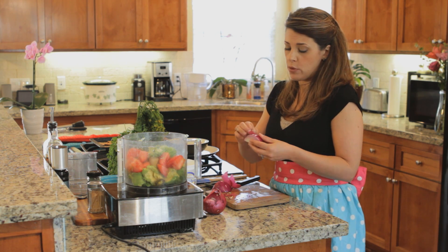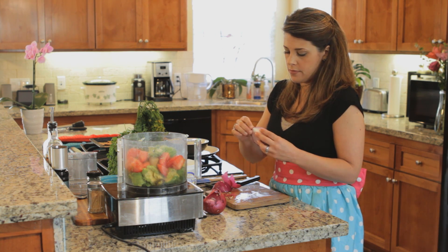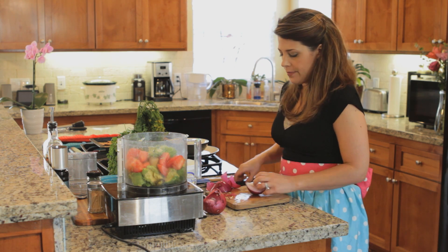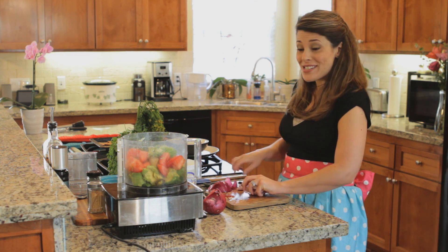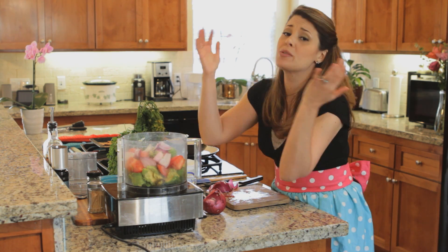I like red onion in this because it's not quite as strong as a white onion would be. If you have shallots, that would work very well also. I'm just going to help it out with a couple of quick chops. We are almost done — I'm breaking a sweat, it's so hard.